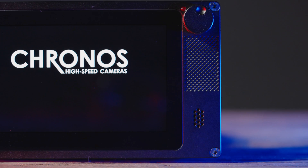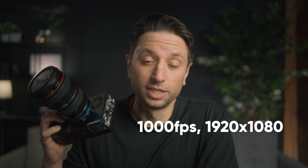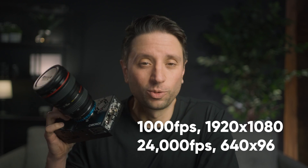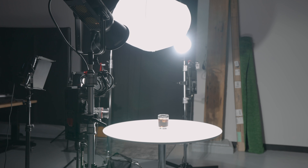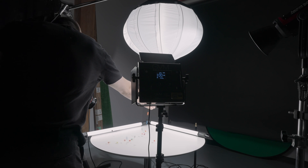Will you even be able to tell the difference? Let's find out. First, a little bit about this camera. This isn't your normal mirrorless camera — this is a high speed camera, meaning it can shoot insane frame rates from 1000 frames per second in HD all the way to 24,000 frames per second in 640x96. High frame rates mean fast shutters, and fast shutters means lots of light. To get proper exposure I have to use all the lights I own, cranked to the max, and even then sometimes it's not enough.